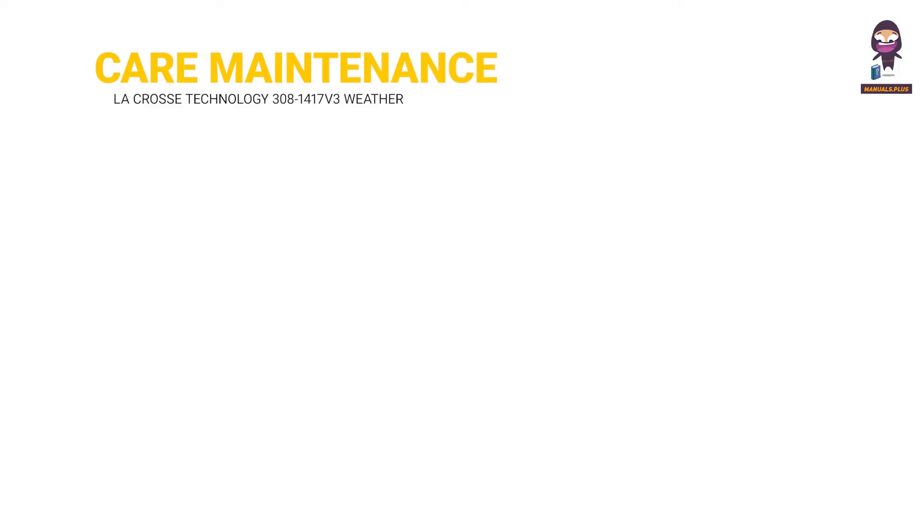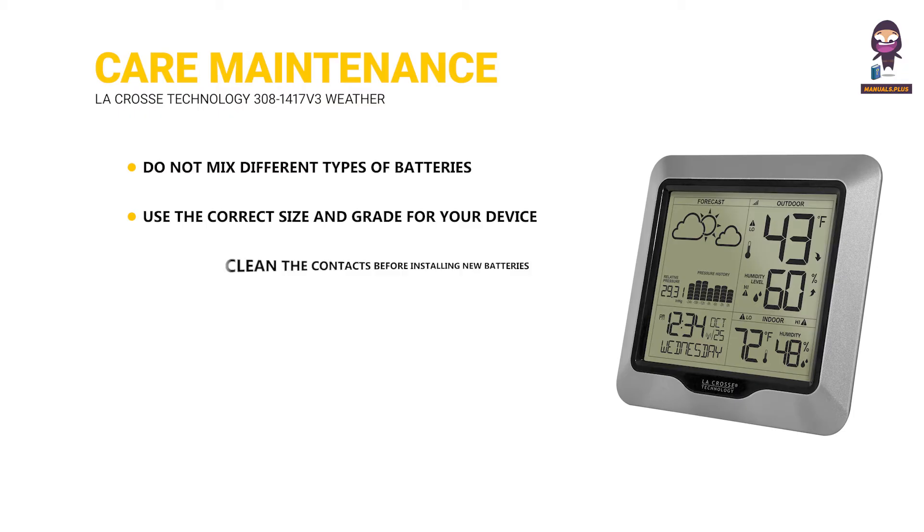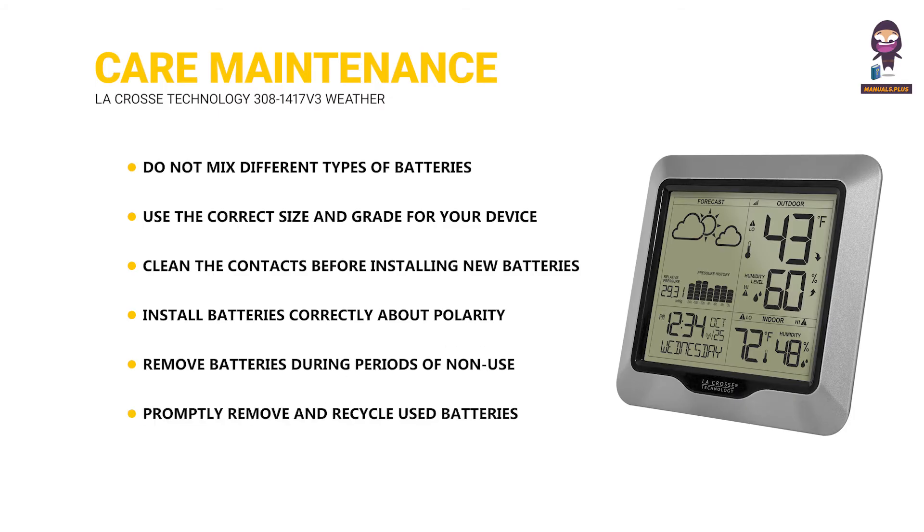Care and maintenance. Do not mix different types of batteries. Use the correct size and grade for your device. Clean the contacts before installing new batteries. Install batteries correctly regarding polarity. Remove batteries during periods of non-use to prevent leakage and corrosion. Promptly remove and recycle used batteries. Check local recycling centers for proper disposal.